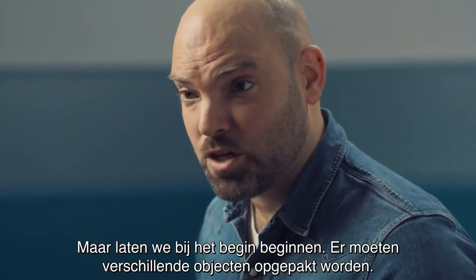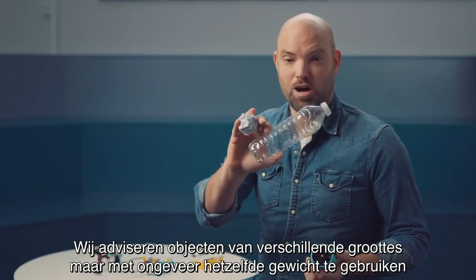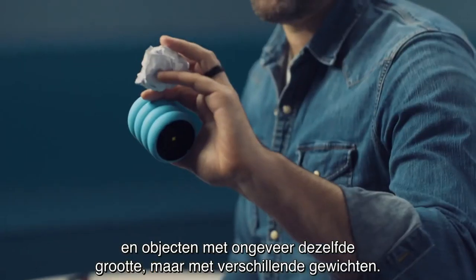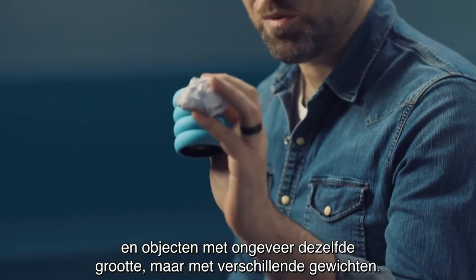First things first, you need to grab different objects. We recommend objects that are different sizes but similar weight, and also objects of similar sizes but different weight.